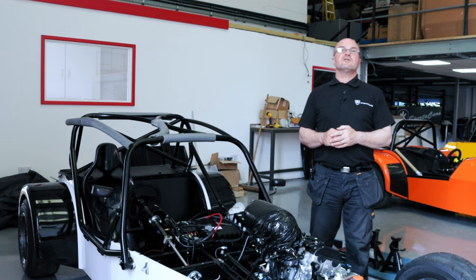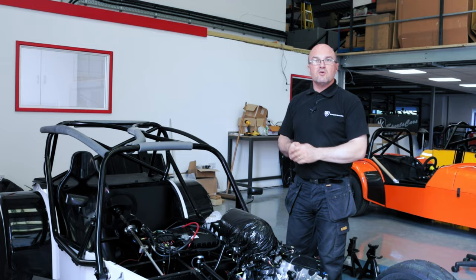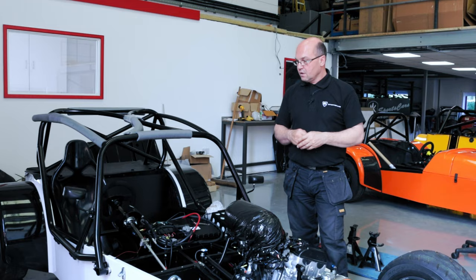Hi guys, welcome back to Kit Car Direct and MK Sports Cars. As you know we've moved in — we're still moving in and still setting up. While we're doing the setting up and moving in, setting everything out, we've still been working on cars, trying to keep everything rolling as best we can.